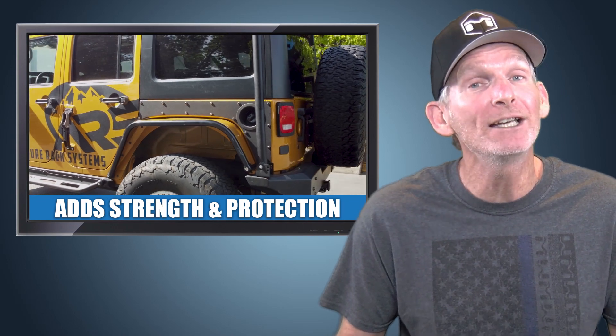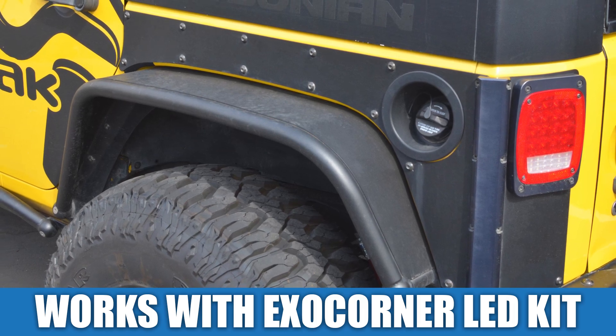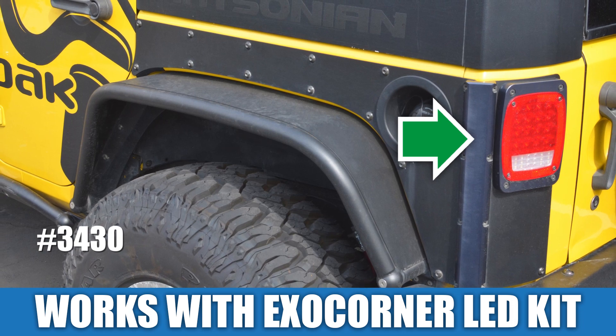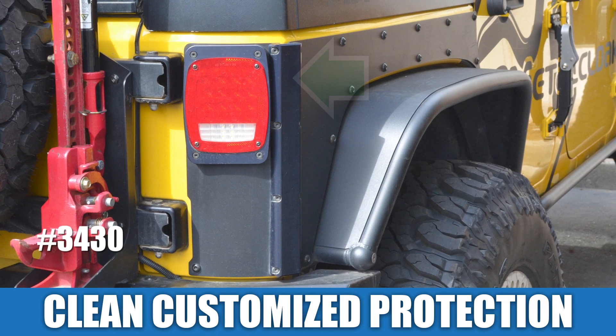Made from solid 8-inch cold-rolled steel plate, the extended exo-skins will provide additional strength and protection for your Jeep's body. Our rear extended exo-skins are also designed to integrate with exo-skin corner LED taillight kits for a clean look and even more protection when you want to further customize your rig.